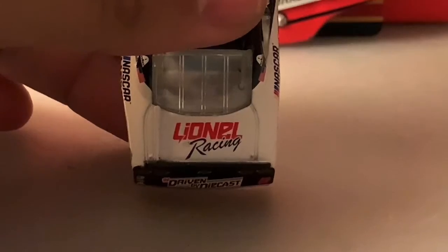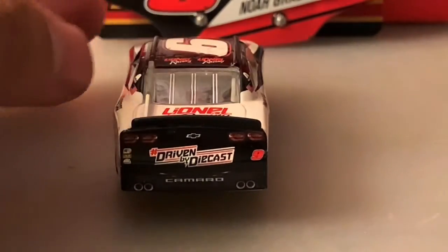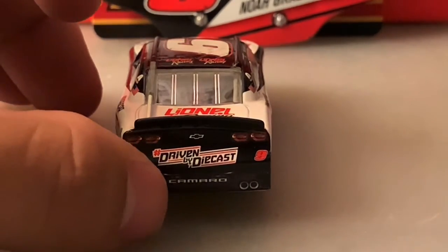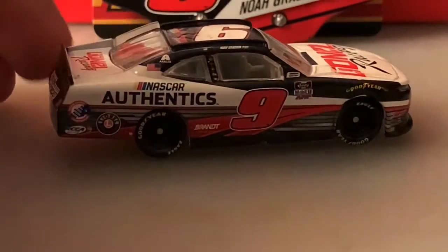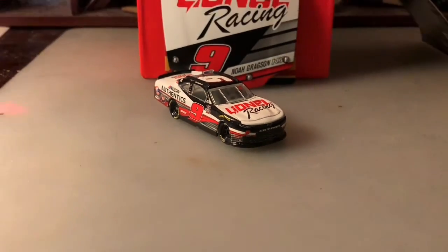On the deck lid you've got Lino Racing as well, and on the back you've got hashtag Driven by Diecast, some other sponsors, Camaro, the bow tie, and the number nine. Same thing on the other side, and that's pretty much it.